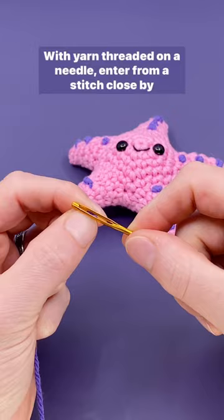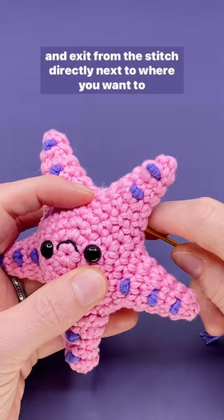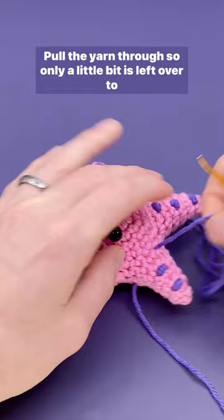With yarn threaded on a needle, enter from a stitch close by and exit from the stitch directly next to where you want to add the knot. Pull the yarn through so only a little bit is left over to double knot together at the end.